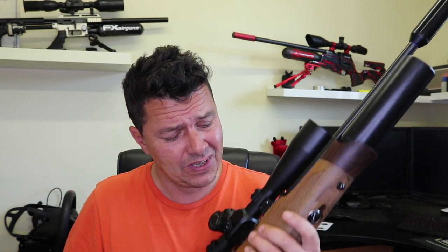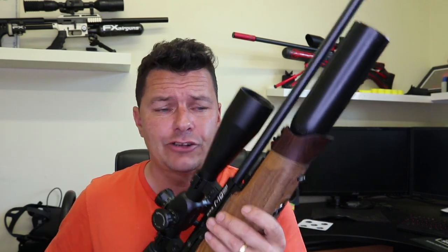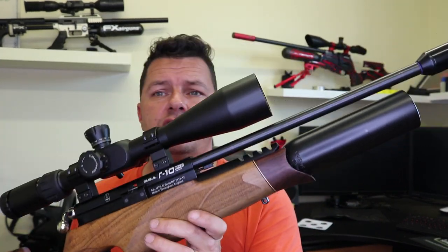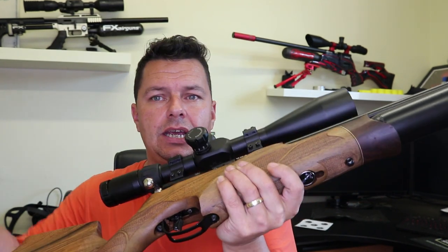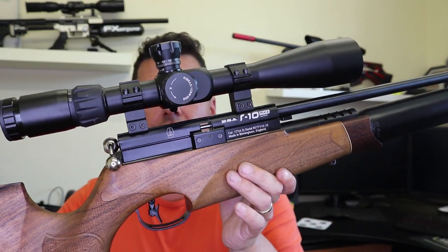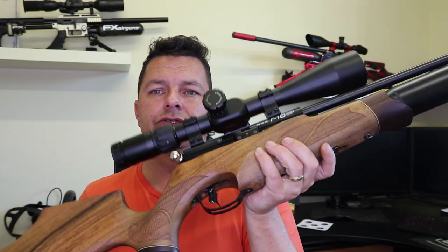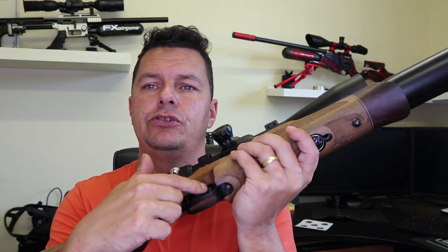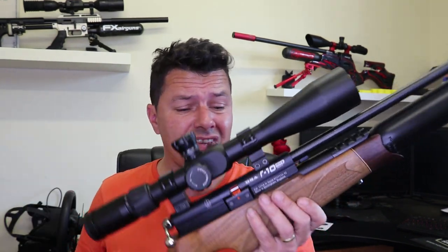The actual quality of BSA — no matter what you say about them being with Gamo now — the rifles themselves are beautifully finished. This is a stunning-looking rifle. The woodmanship, the metalwork, all of the BSA logo stamping — absolutely fantastic. Down at the bottom, they've gone to town for the price: we've got a metal trigger guard and a proper two-stage match trigger where you can adjust the blade angle and all of the different release points. Really, really nice.